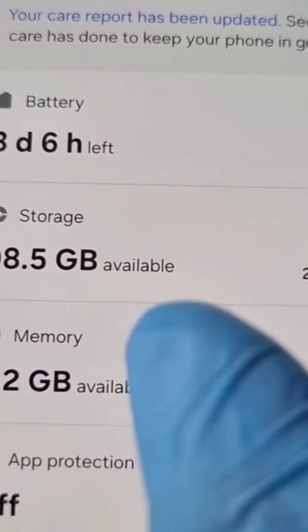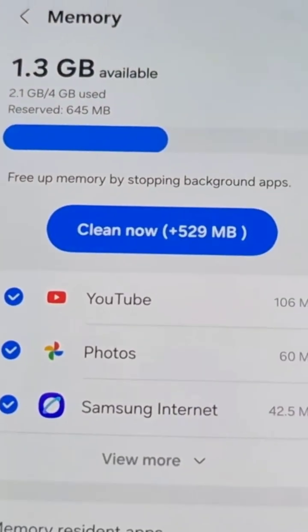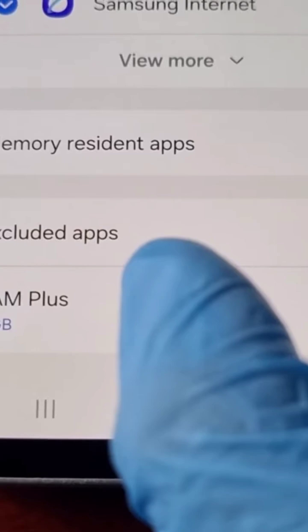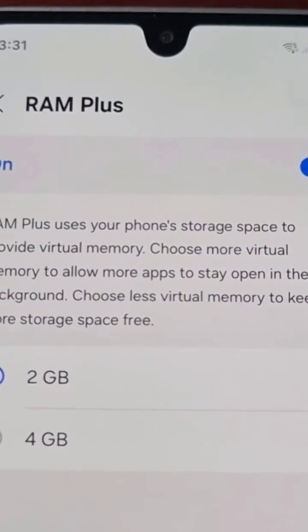You can see gigabytes available out of my four gigs. Go ahead and select Memory, then scroll down and you will see RAM Plus. Go ahead and select that option and just make sure that this little toggle switch is turned on.